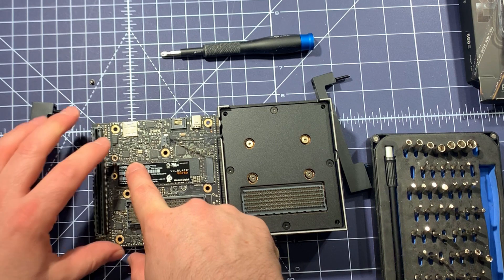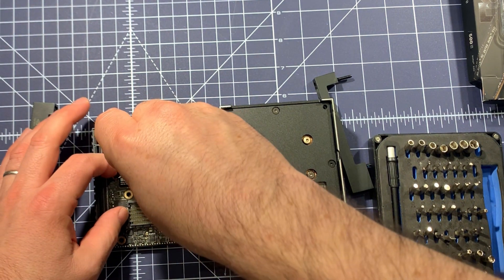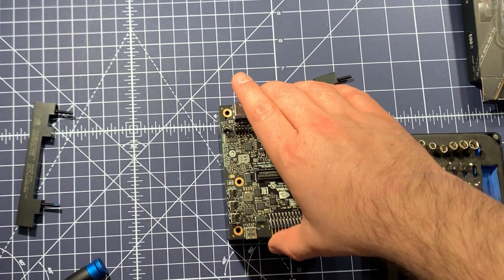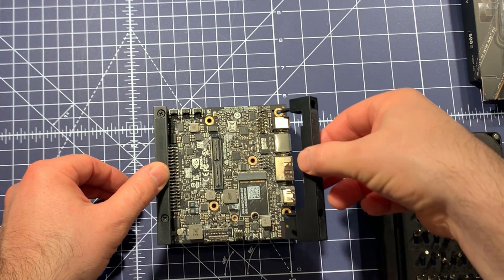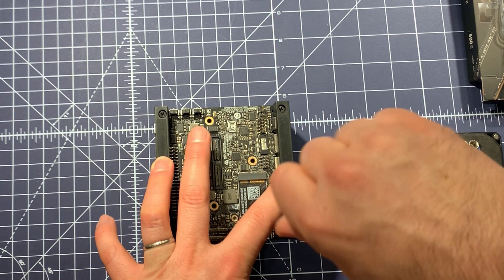I'm using a Western Digital Black one-terabyte drive, which is pretty fast and should be comparable to my notebook's SSD. You just put it in and screw it down, then clip everything back together and screw the feet on — as simple as that.